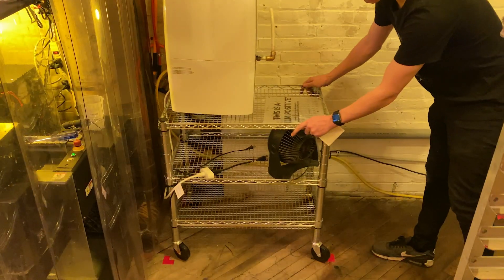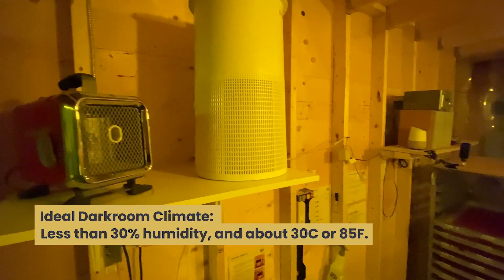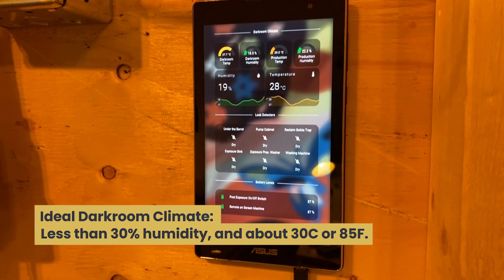We had some issues with a screen on press and only one screen left in the darkroom to replace it. The reshoot failed and kind of ruined the afternoon. First thing I thought about was humidity and inconsistent coating. One thing I do have going is temperature and humidity sensors that control smart switches for the humidifier and the space heater. Your ideal darkroom setup is going to be less than 30% humidity and around 30 degrees Celsius or 85 degrees Fahrenheit. For the most part I think we're solid on climate because of that system, but humidity always causes headaches so it's a good thing to look at first.